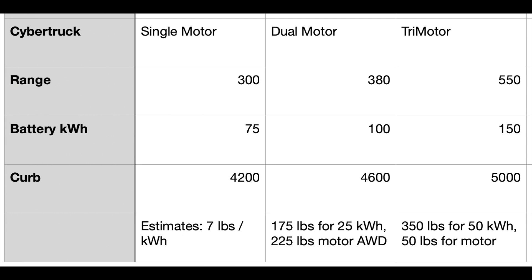There's one extra motor added to the tri-motor. It still has all-wheel drive, so it doesn't really change the drivetrain other than the extra motor. That would bring the tri-motor's range up to 550 miles.